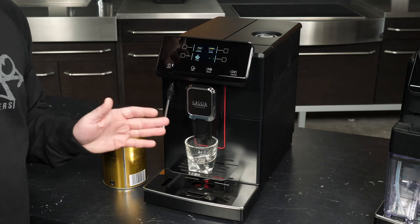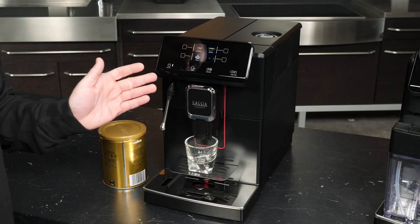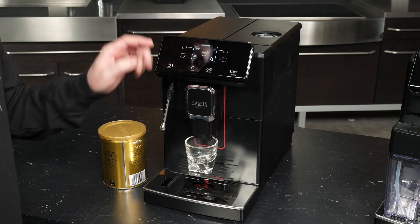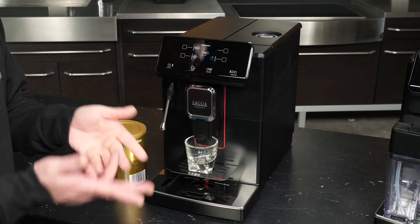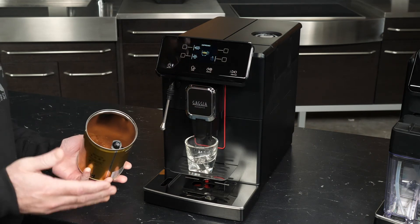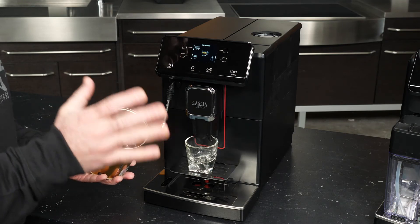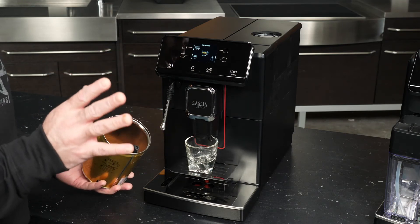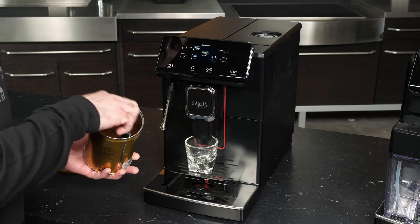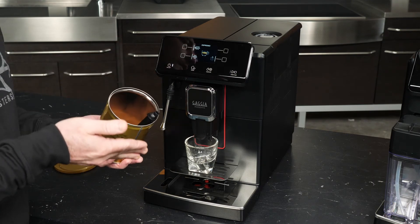For our last drink on the baseline Magenta, we're going to make an espresso using pre-ground coffee. We'll enter the espresso drink menu and switch to the scoop icon. Now there's a little scoop surprise inside the pre-ground packaging. My advice to anyone who wants to use the bypass doser is to follow a specific procedure. There are a couple of things to avoid: do not pack your coffee into the scoop, and do not overfill the scoop either.